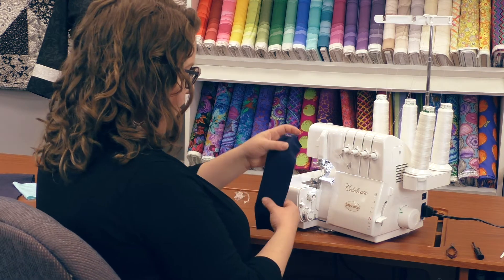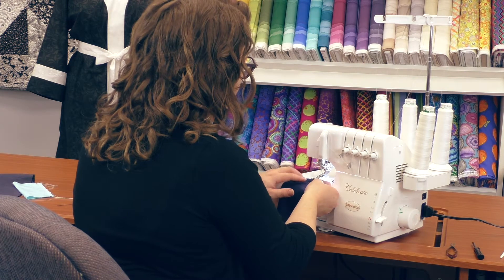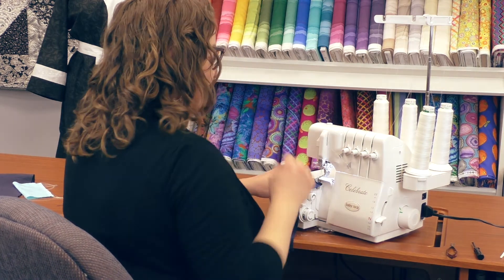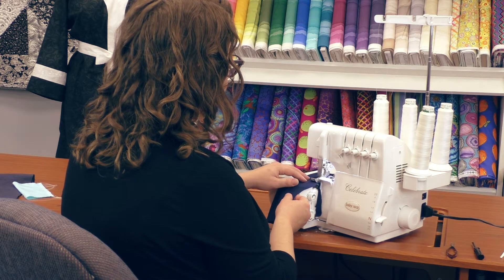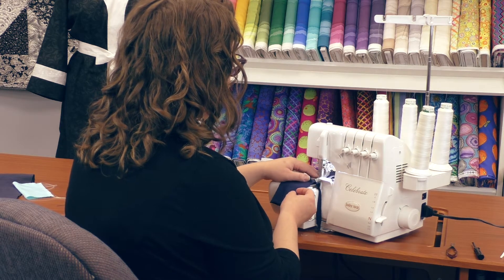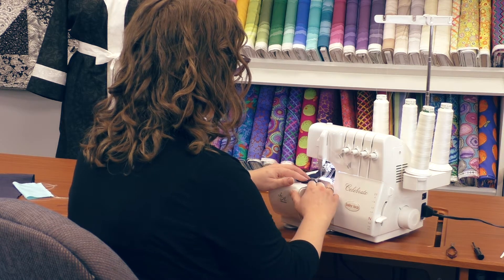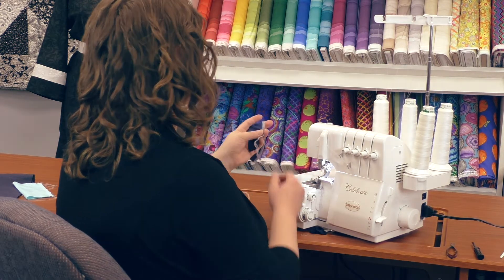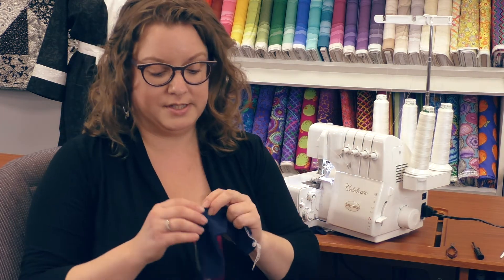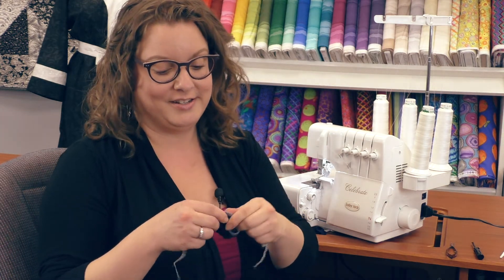Now that I have this ready to go, I'm going to lift the presser foot up a little bit, get my fabric started underneath there, and start serging. This gives us a beautiful three-thread overlock that's going to hold these stitches in place no matter how much the fabric stretches. Doesn't that look good?